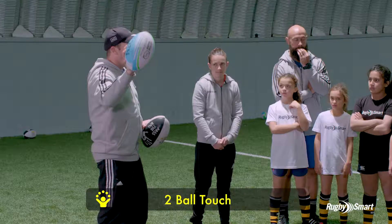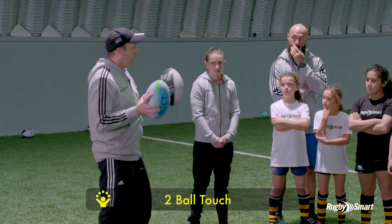Two ball touch. Got a green and a blue ball over here and a black and a white one here. In a moment, DJ and Shorty are going to show you how we play two ball touch.